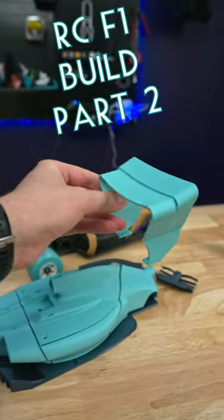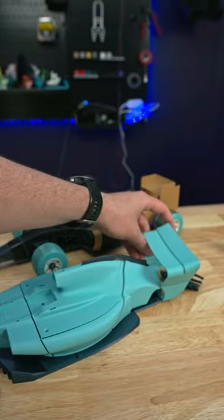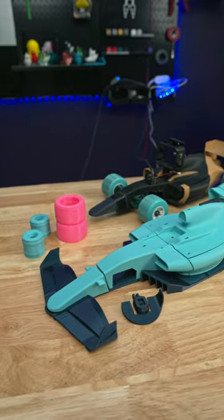Today I 3D printed more RC F1 parts. This wing will go somewhere back here. I think overall this is turning out great.